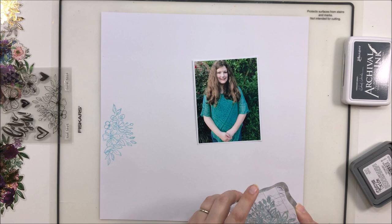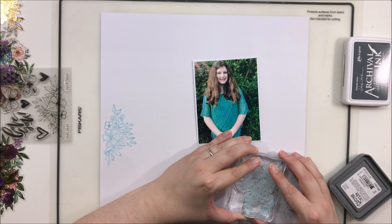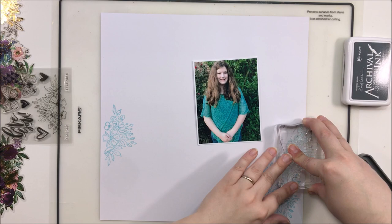I actually posted this on Instagram the other day about how I just forget to use my stamps. I want to know: what is the one thing in your stash — whether it's mixed media, stamps, or stencils — that you bought thinking 'I'm going to use this all the time,' and then you never use it on your layouts?